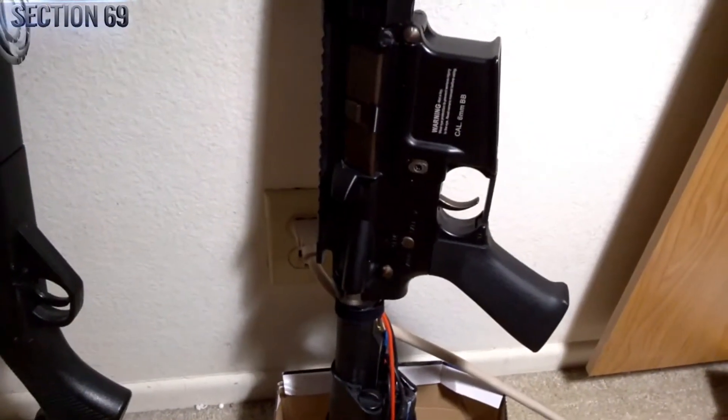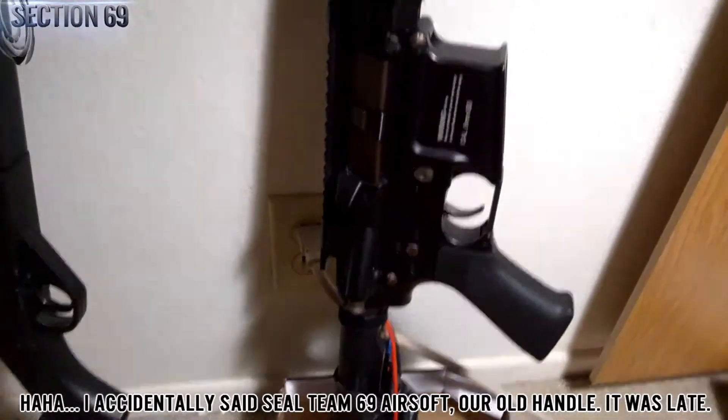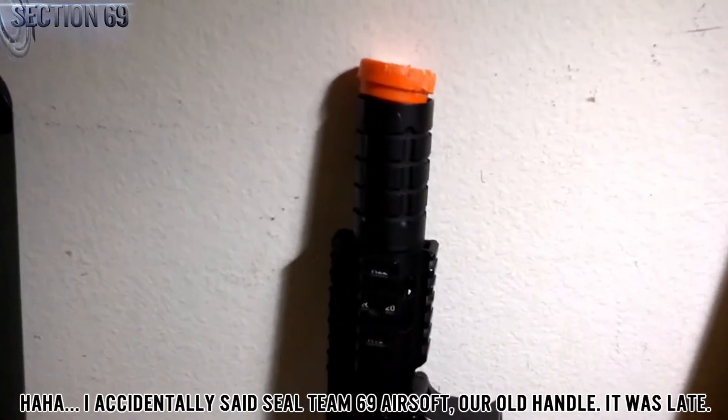Hey guys, Black Hat from SEAL Team 69 Airsoft with a quick emergency airsoft tech video.